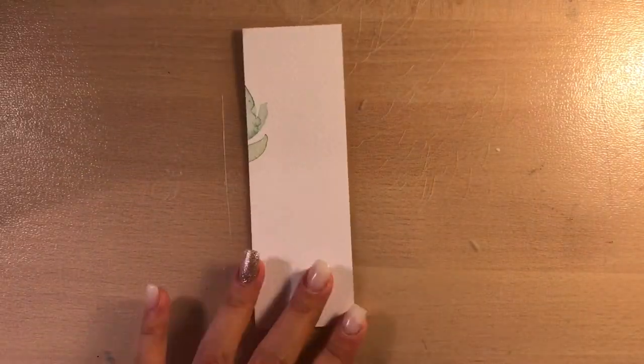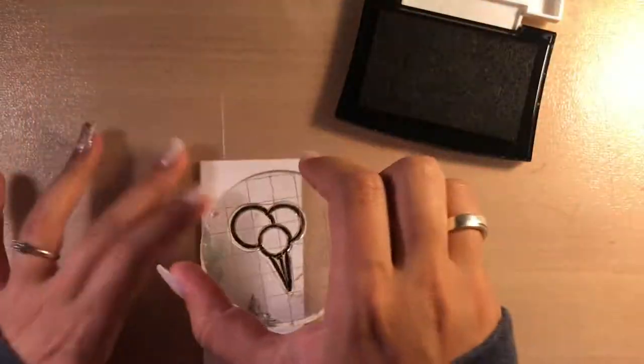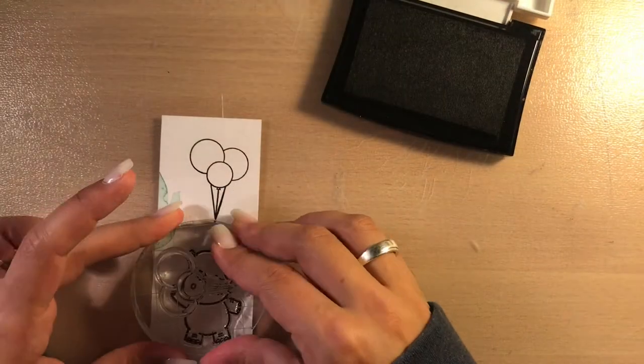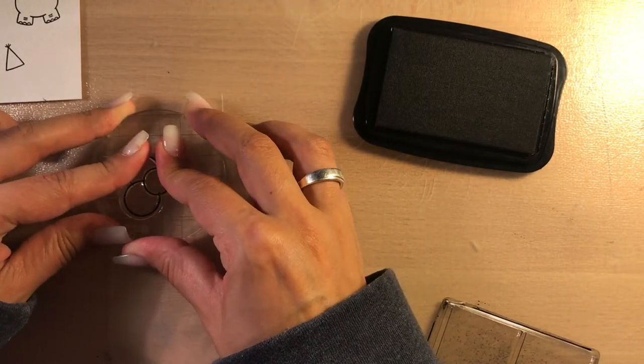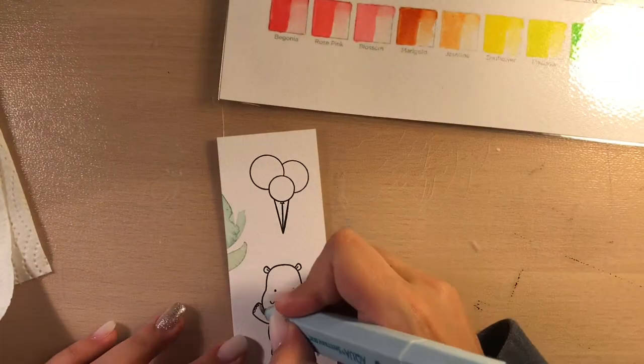I'm using them for the first time. I stamped my images using some Versafone black ink and stamped them on watercolor paper from Crafters Companion. I also stamped a balloon image with some Stazon ink on acetate because I will need it later.